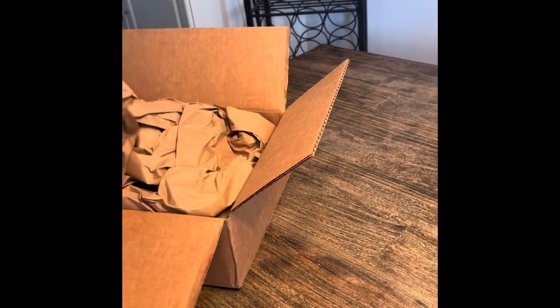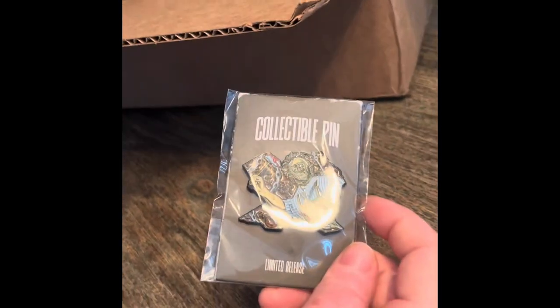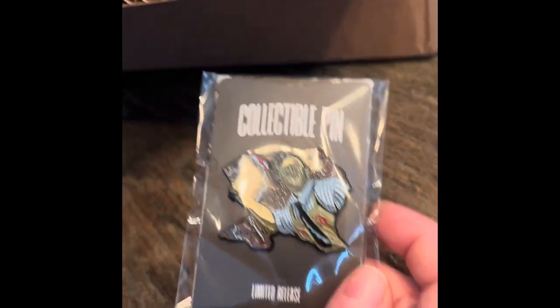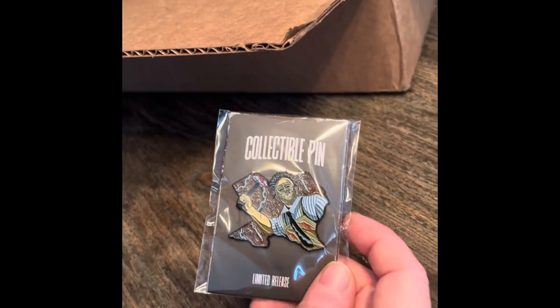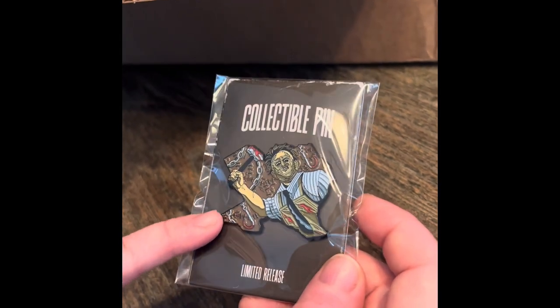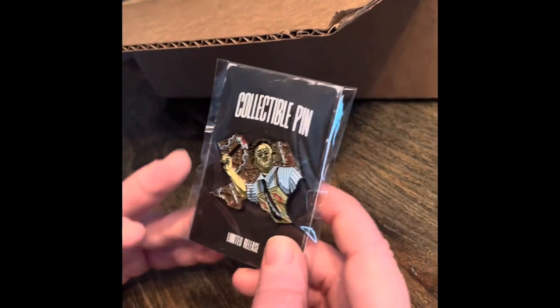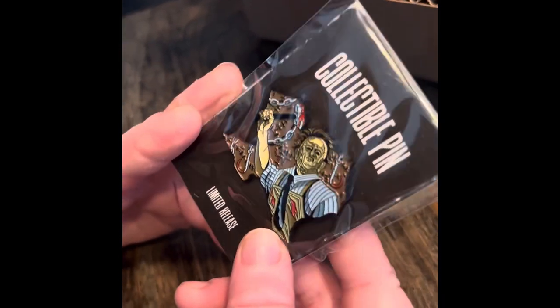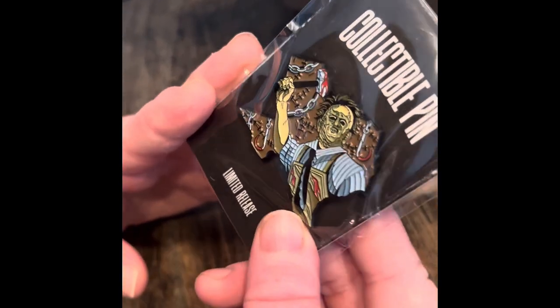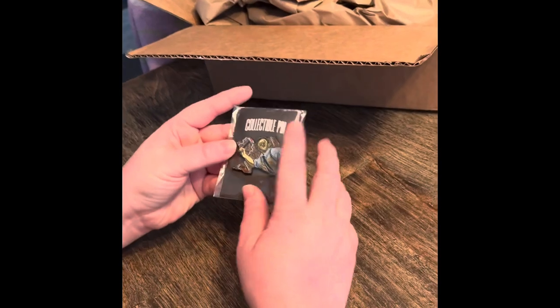The second part literally saved the whole box for me — it's the pin. Cory Kaufman again. I want to ask JR myself what the hell happened, because in the Zobe Fright Pack boxes, Cory Kaufman would normally do their pins, and now he's not doing them anymore. But I can tell that's Cory Kaufman's work right there. Anyway, this made the whole box. You've got a limited release pin — that is worth it. I actually really like this one.